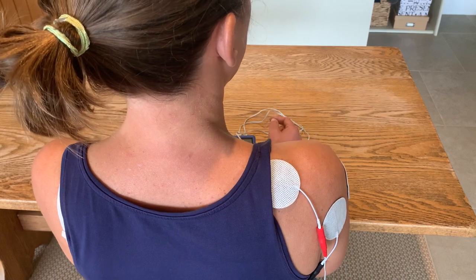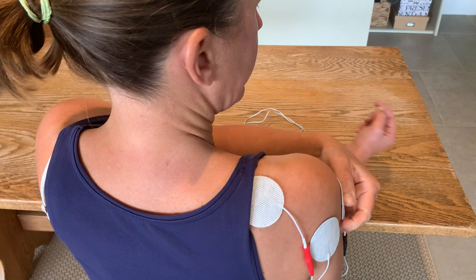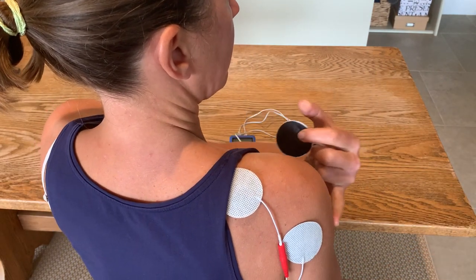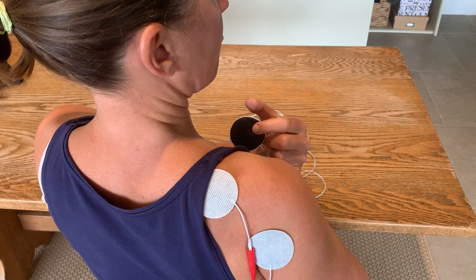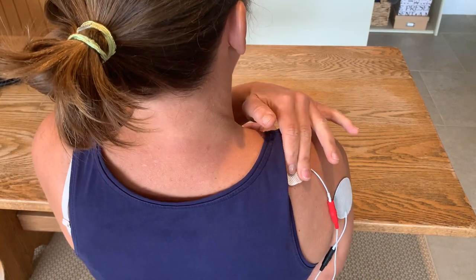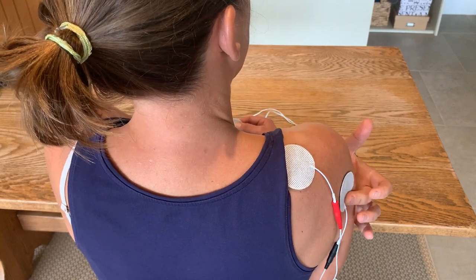Setup number two: if you just have one channel and one lead, you would remove two electrodes. Remove the mid upper arm and the one right round at the front, so you're left with supraspinatus and the one at the back of the upper arm, which is posterior deltoid.